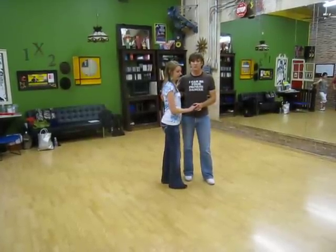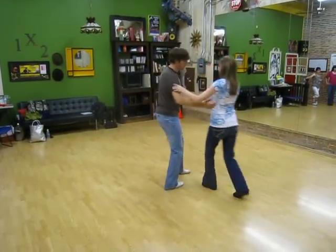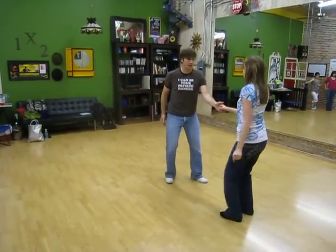And then from there we did a swing out from closed: 1, 2, 3, and 4, 5, 6, 7, and 8. And then from open: 1, 2, 3, and 4, 5, 6, 7, and 8.